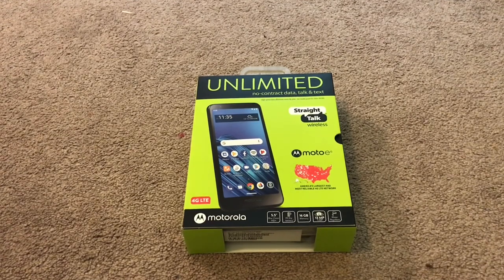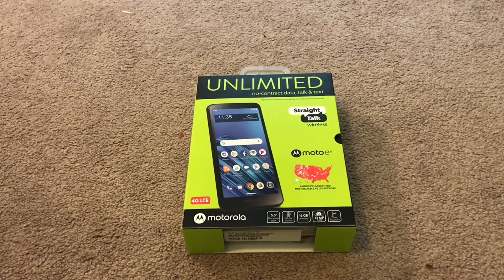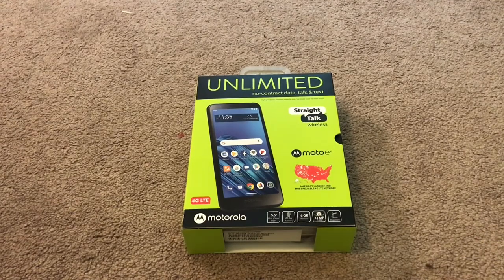So yeah, let's get to the unboxing. This is another unboxing and setup tour, just like last week. Let's start.